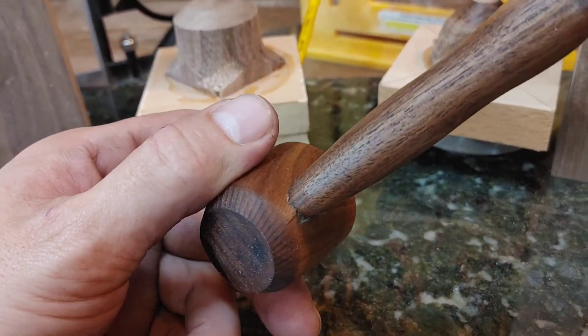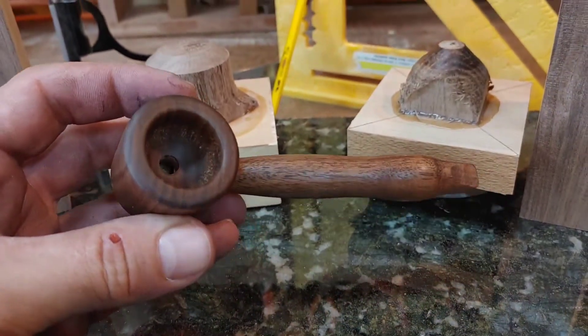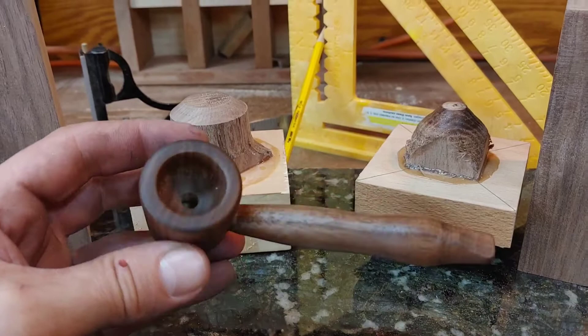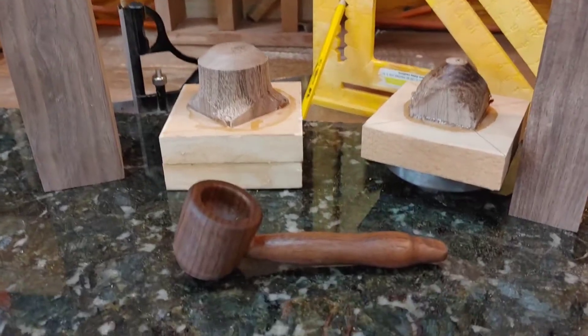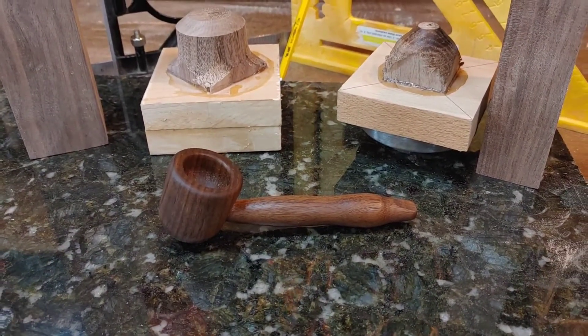Yeah, a little bit of splitting but it didn't split all the way through. It's all black walnut, and looking up what to make plates out of, black walnut is like one of the number one woods. I haven't sealed it with anything yet.